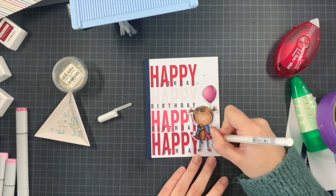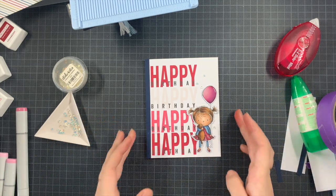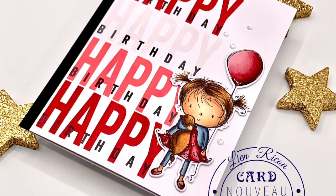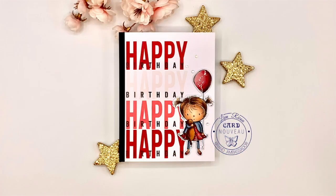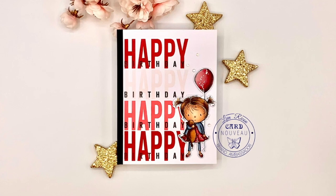With just a tiny hint of white jelly roll pen details, the card is completely finished. It's a simple card, but with this big bold sentiment you can easily fill up that wide white area that might feel daunting. I hope this card inspires you. Thank you so much for being here — I wish you all an incredible day and I'll be back soon with some new crafty inspiration. Bye!